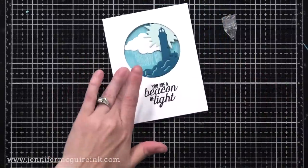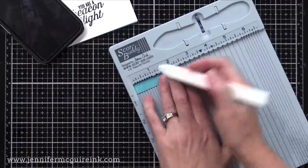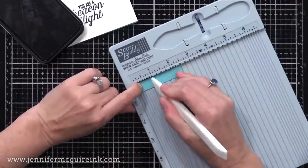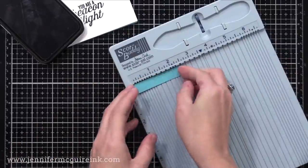While that dries, let's create the other half of our pop-up feature. This is a piece of card stock that is one and a half inches by two and a half inches, and I'm going to score at every half inch — at one and a half and at two — and fold it up to form a cube.